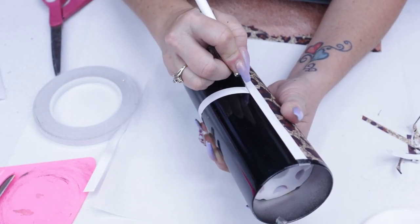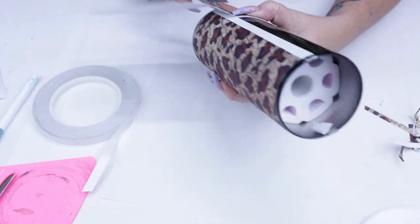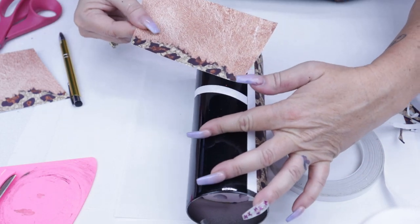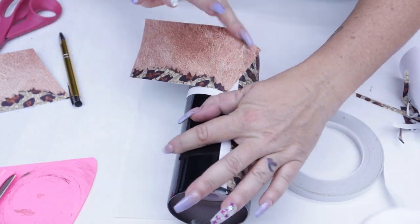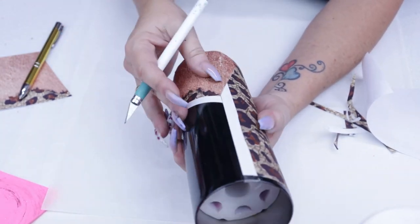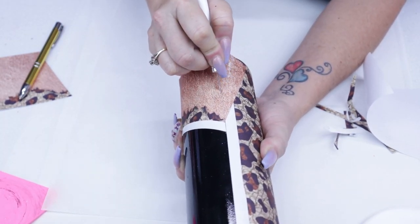As you can see here, I'm just trimming off the excess and then we're ready to place the vinyl. For this one, I do pull off the entire backing because it was small and easy to work with. We're going to do the same thing as we did with the first half and just trim all of the vinyl off.